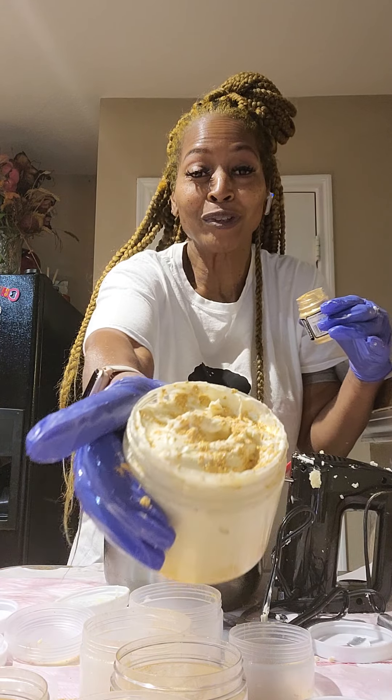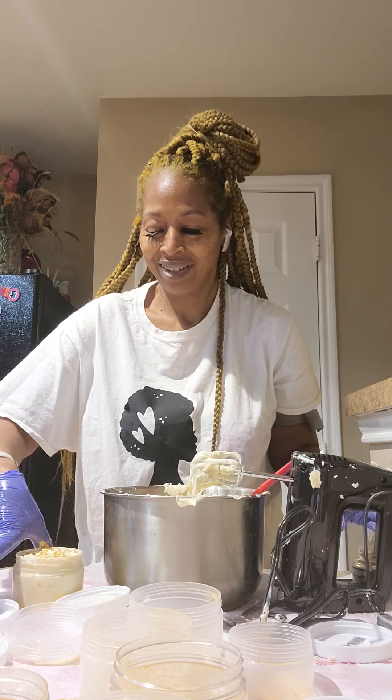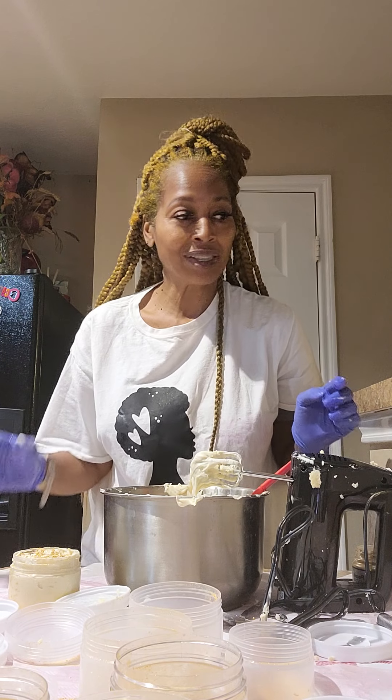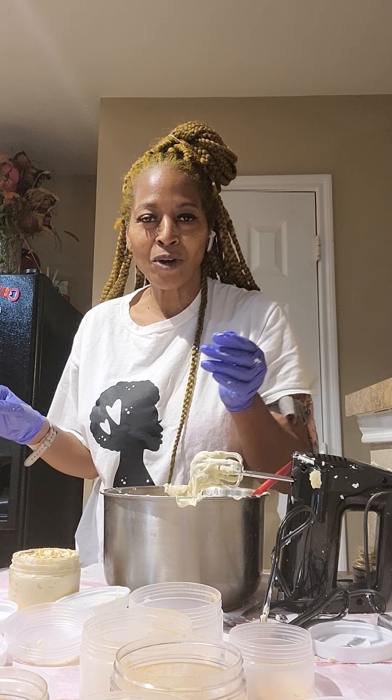This is my first whipped shea butter. Thank you for joining!